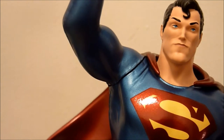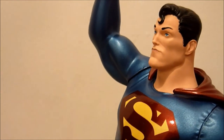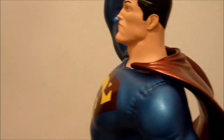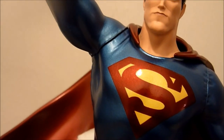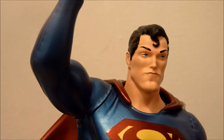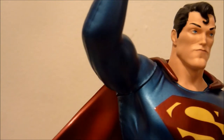There are some — like Darwin Cooke maybe, Tim Sale, a Max Fleischer Superman based on the Fleischer cartoons, maybe a Kingdom Come Superman by Alex Ross, a Red Sun Superman maybe — but not many. They just don't have the same impact as the Batman Black and White series. But yeah, getting back to the statue.